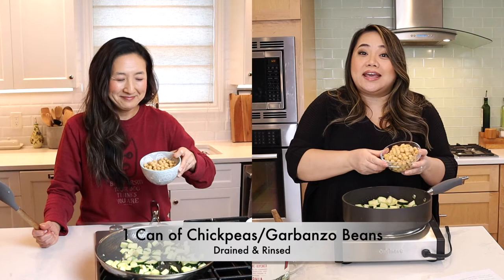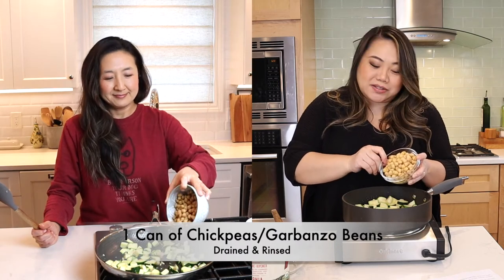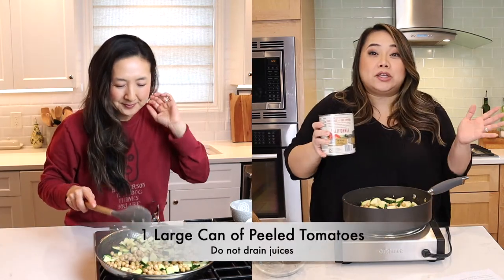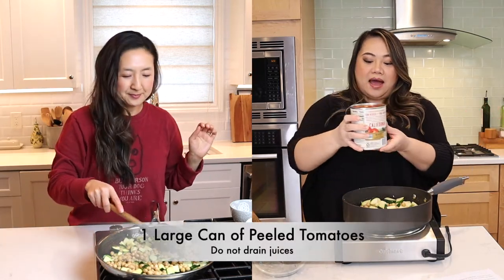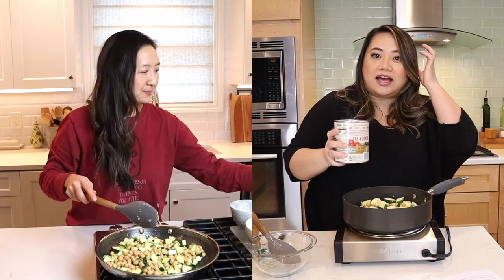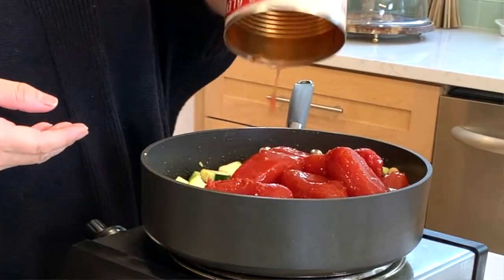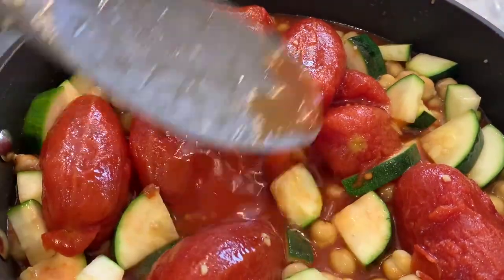So we're gonna do a whole can of chickpeas — or garbanzo beans — make sure you rinse it. We're gonna follow up with a whole can of peeled tomatoes. I went ahead and got the San Marzano style; I feel like that's what Giada uses so that's what I'm using. You're supposed to just be able to squish them with the back of your spoon.